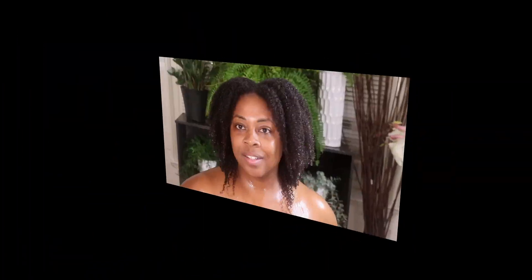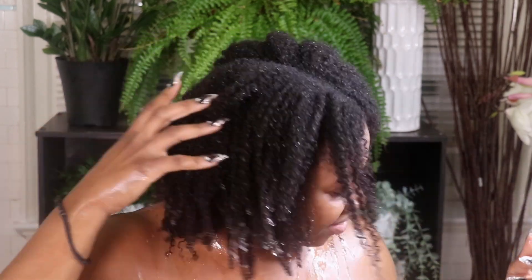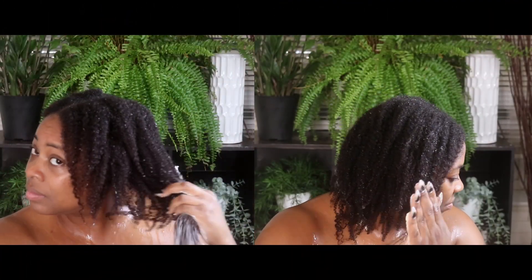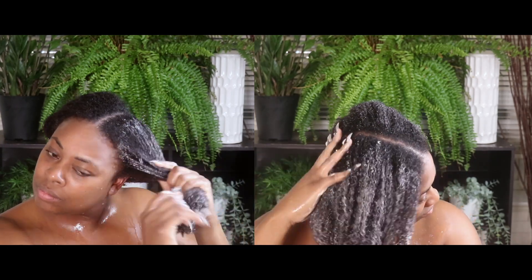You guys can see my curls are defined, my hair is way down, and it is very, very moisturized. Now I'm going to go in with my deep conditioner - I'm using my Oat & Aloe deep conditioner. This is also a very natural ingredient with no toxic chemicals and all natural preservatives. I'll deep condition my hair for 30 minutes with steam and then rinse it out.